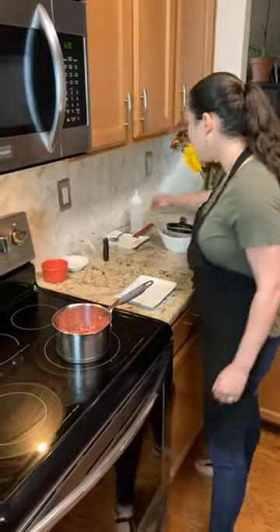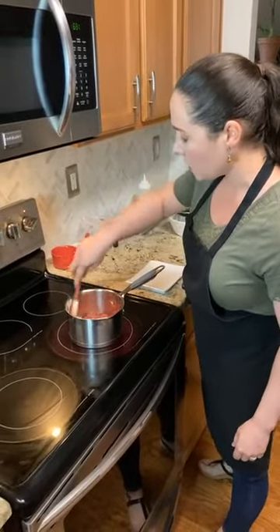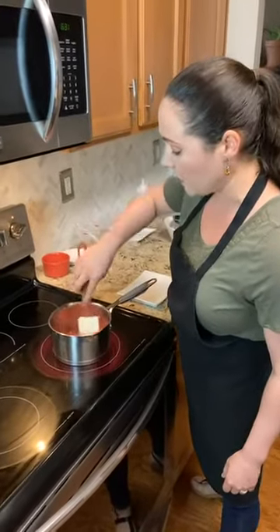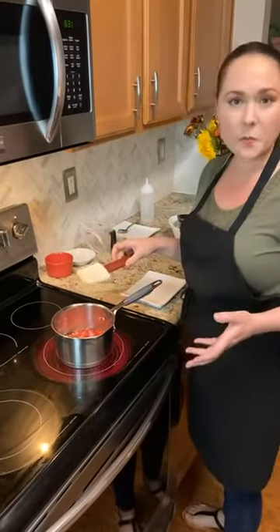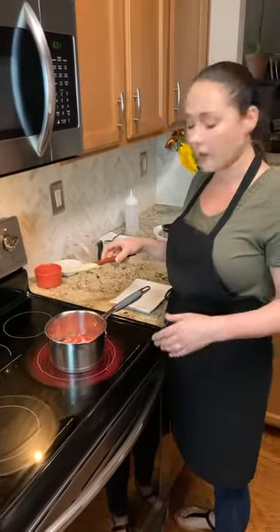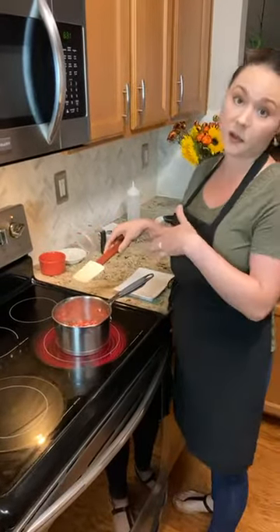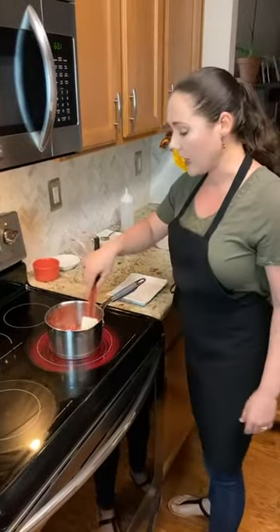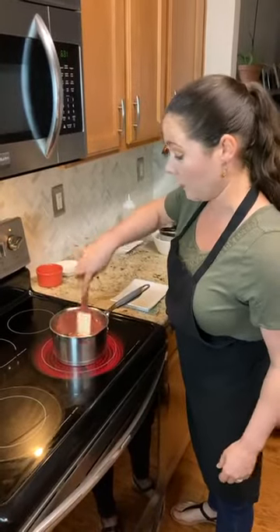I'm going to turn this on a medium-high heat and stir my ingredients. What we want to do is bring this to a boil and simmer for about one to two minutes. We want it to reduce down and become thicker so that when we go on to the next process — straining — it'll have a nice thickness to it, which is what we're looking for in a sauce.